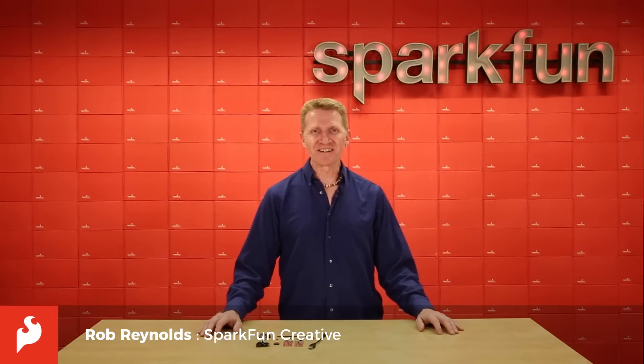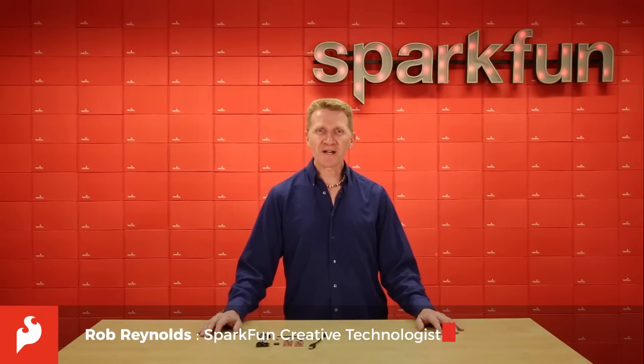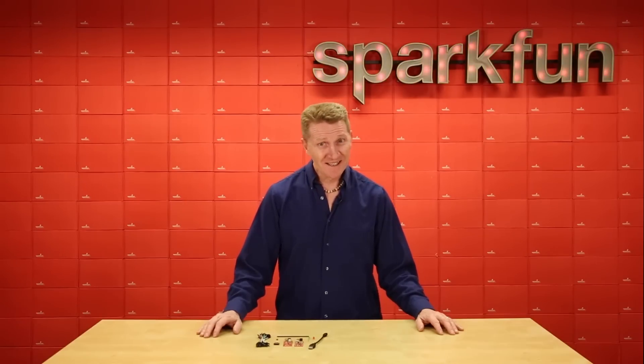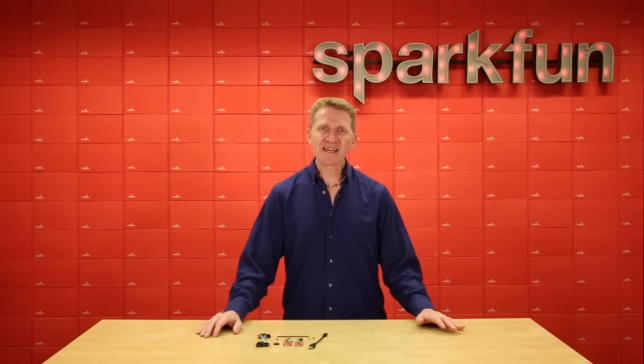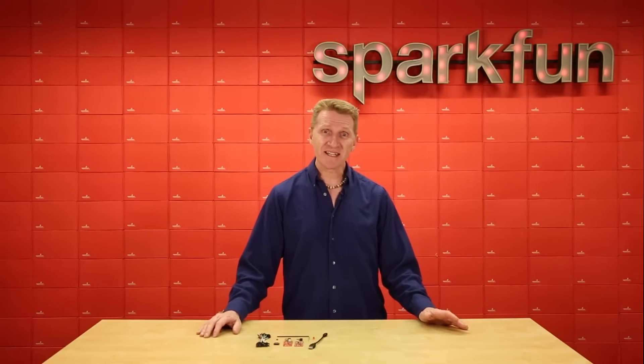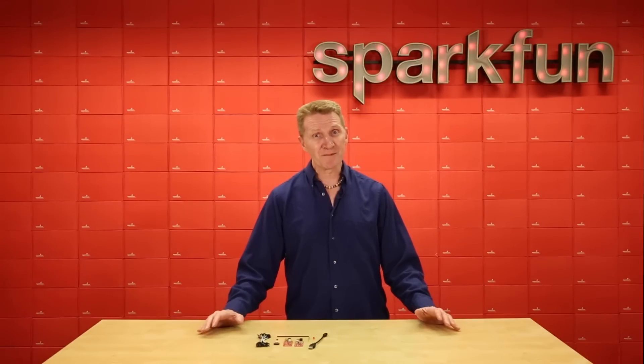Hi there, Spark fans. Rob Reynolds here. If you've not waded into the world of wireless technology, or dare I say IoT, but are looking to get in simply and easily, then have we got a couple of kits for you. We've taken two of our fan favorites, the SparkFun ESP8266 Thing and the SparkFun ESP8266 Thing Dev, and put them into kit form.